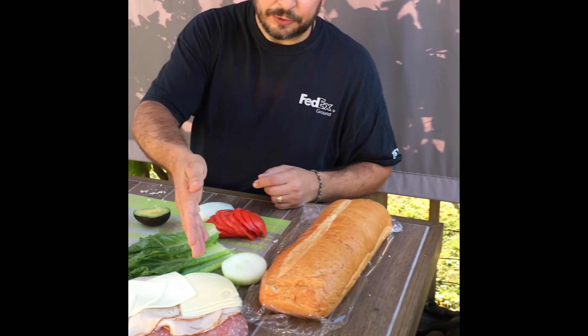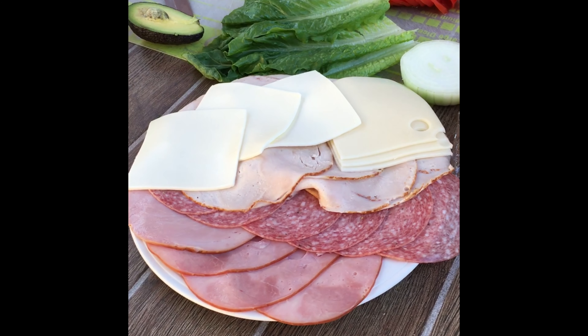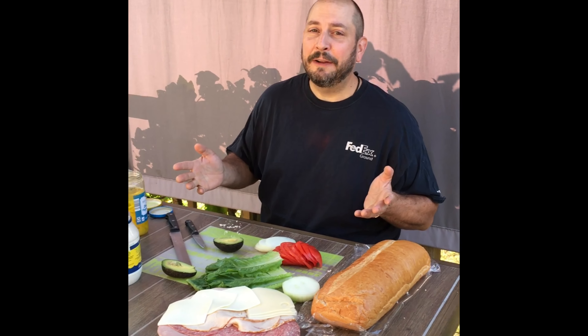We also have Swiss cheese, American cheese, ham, salami, and turkey. All my favorite foods in one.